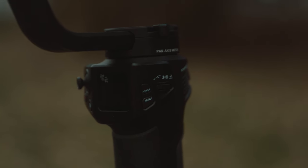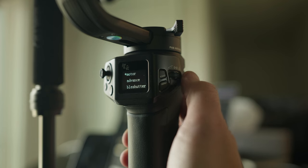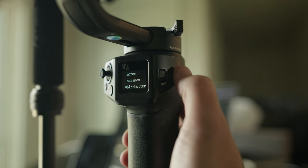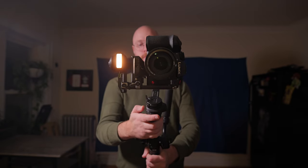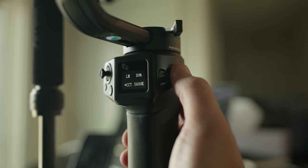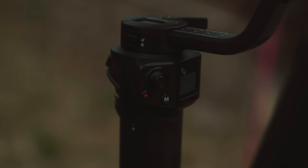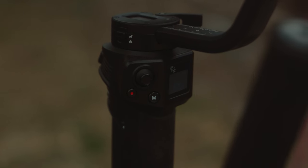On the right-hand side, you've got the power and menu buttons, and the scroll wheel, which switches items in the menu. But if you hold it down, it actually turns on a light and also changes the settings for that light. In the middle, you've got the screen, which is just as good as it needs to be. And on the left side, you've got your record button for if you have it connected via cable or Bluetooth, a joystick, and the M button, which is the mode button that switches between modes.